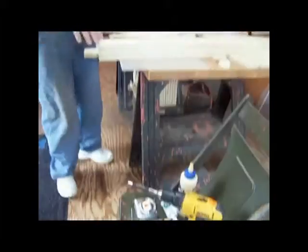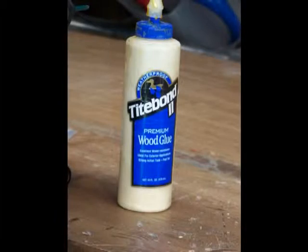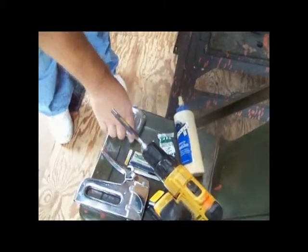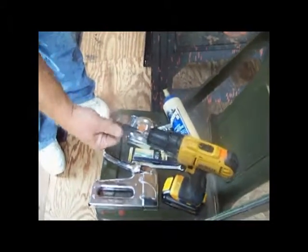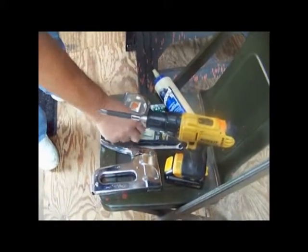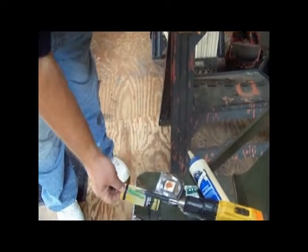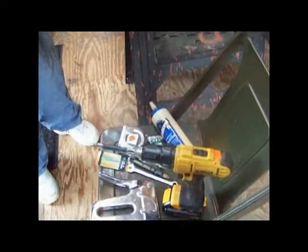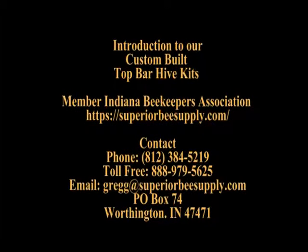These are basically the tools you're going to need while you put it together: a good wood glue, some silicone, a tape measure, a nut driver, a Phillips screwdriver. You will need a T25 star bit, a staple gun, a 7/16 inch wrench, and a pencil. That's it — screw gun with the Phillips screw.